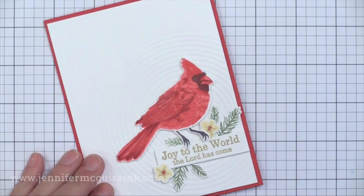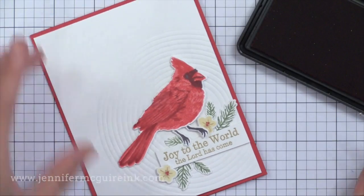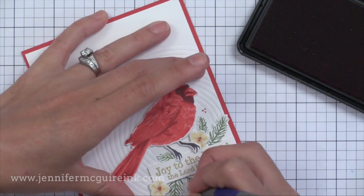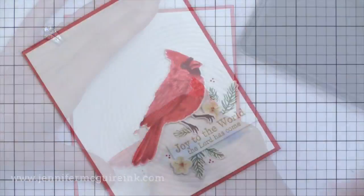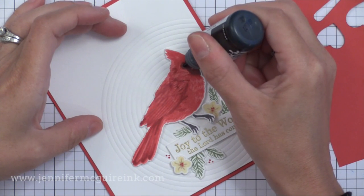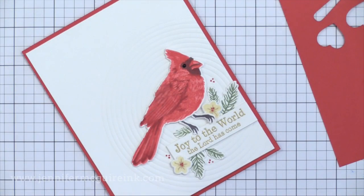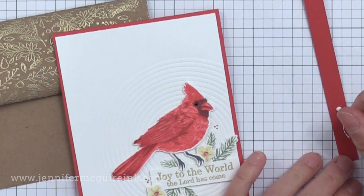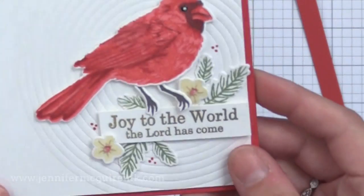I also wanted to share a quick tip about the cardinal card. I wanted little berries, so I took my Red Royal ink and used a stylus to just touch my ink pad — that allows me to add little dots or berries wherever I want. You could use a toothpick — anything with a fine point — just touch it to your ink pad to make tiny little dots. For the cardinal's eye, I used black enamel accents from Ranger for dimension, then once dry, dipped my stylus into white enamel accents and touched it lightly to the eye to add a tiny white dot.